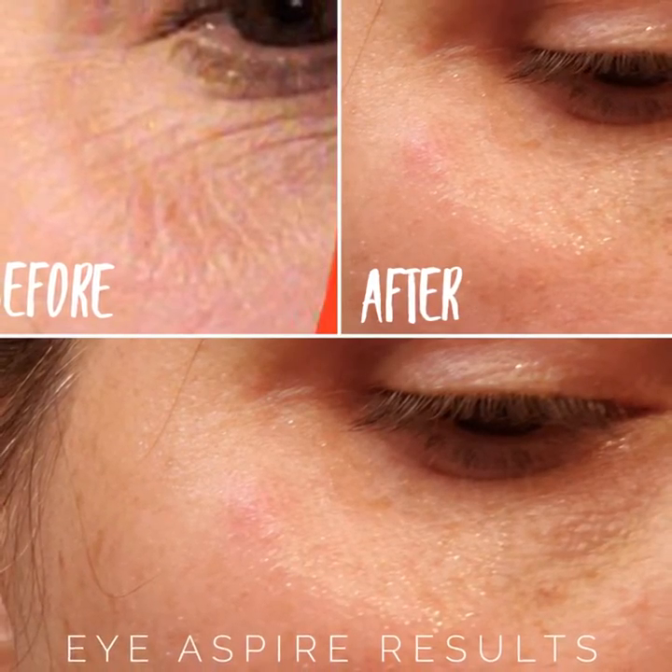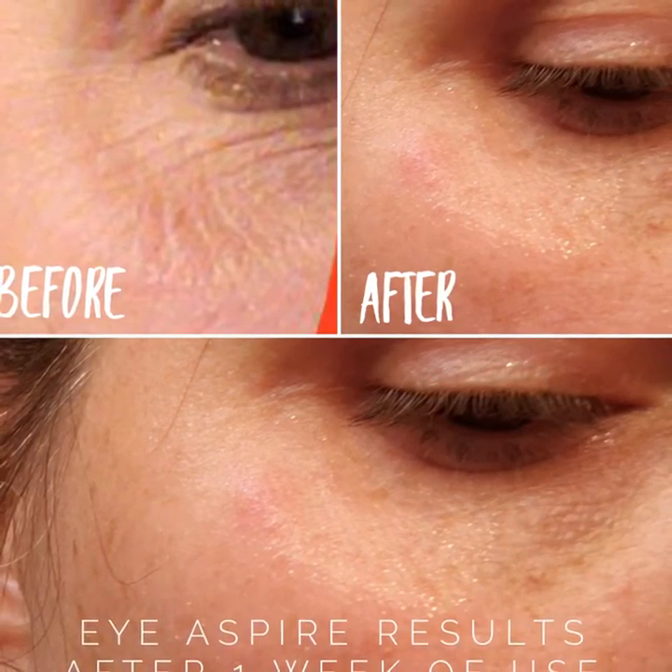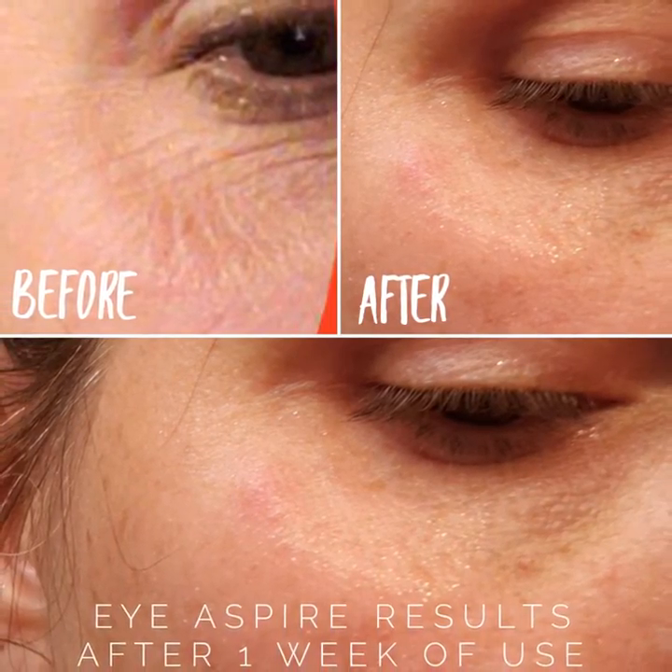I'm going to be popping on a picture here of one of my customers for you to look at so you can see how amazing her results were. She was unsure about how well it was working. She had taken a before picture and then used it for about a week in this picture, and when she took the side by side she was absolutely amazed. It's probably one of the best pictures I've seen of how well this works. It definitely works, ladies, and if it makes you feel better to get rid of those fine lines and wrinkles, why not do something that makes you feel great about yourself?